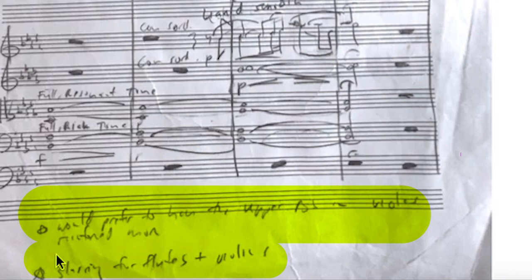So look over here. It's hard to read, but it says: 'I would prefer to have the upper B-flat in violas reinforced more.' So I have the B-flat here. This is for the stage I'm in now, which is review — I'm done with revision but doing review. So I have a note: 'prefer to have the upper B-flat in violas reinforced more.' You've got to be specific.